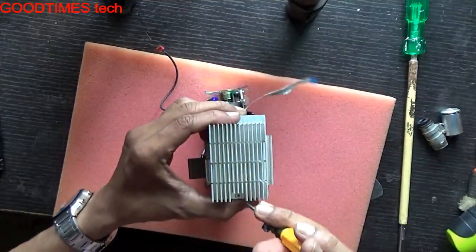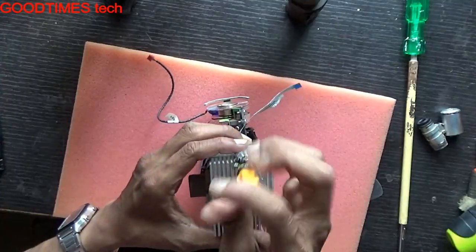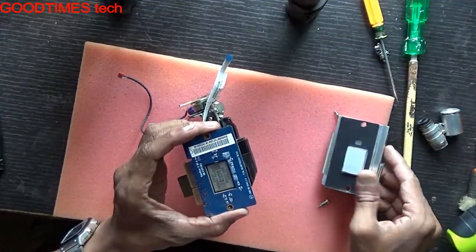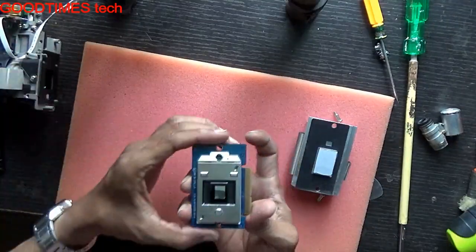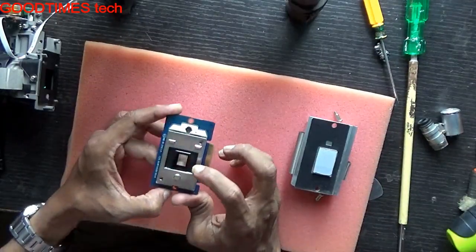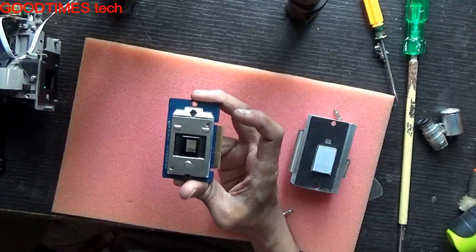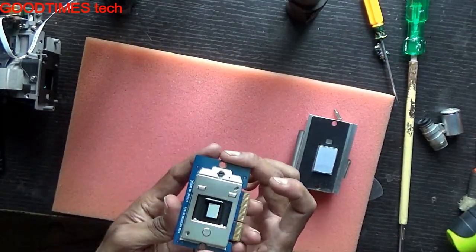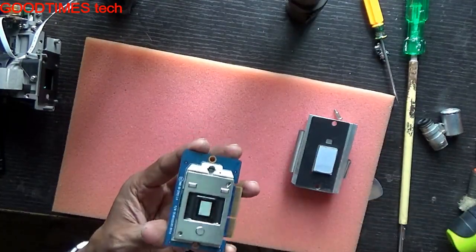This is the rainbow disk. Here is the DMD chip and the DMD chip socket. The DMD chip is nothing but — you can say it's an LCD, or we can say it's the reverse of a CCD in a digital camera or handycam. A digital camera CCD takes light and converts it into electronic or digital pulses. This one does the reverse — it takes digital pulses and generates a picture.